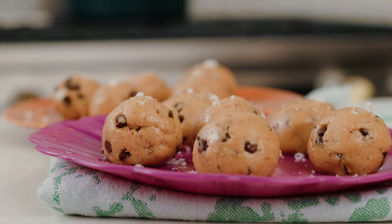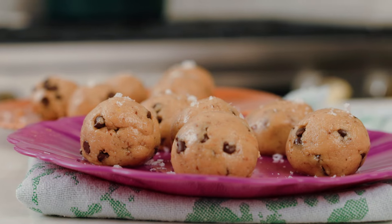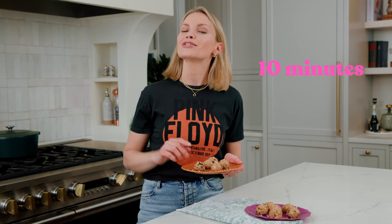If you're looking for a sweet treat but you also want to get your protein in at the same time, then you need to make my Peanut Butter Cookie Dough Energy Bites. These are packed with protein, packed with fiber, tons of flavor. They taste like a peanut butter cookie, and they only take 10 minutes to make. So let's get into it.